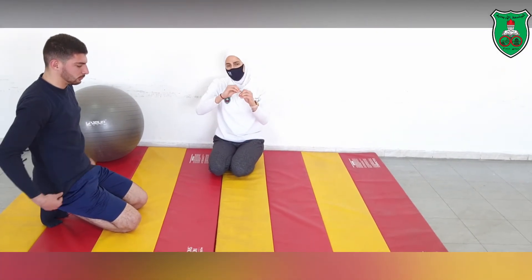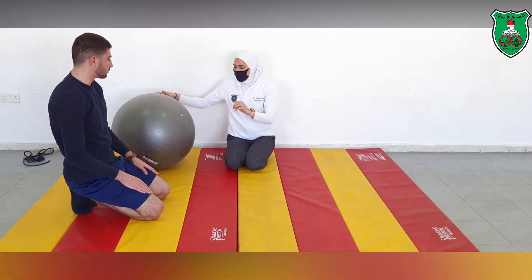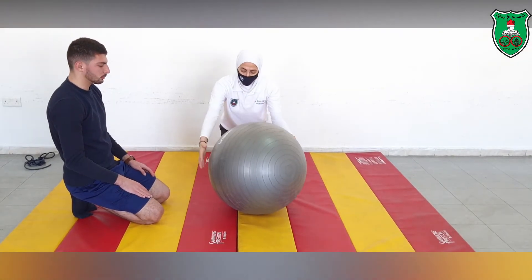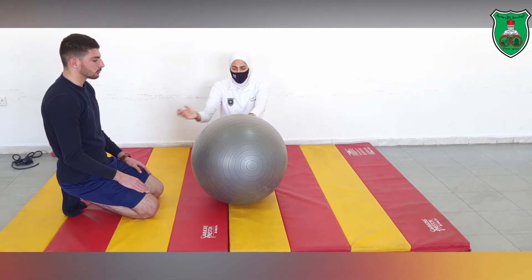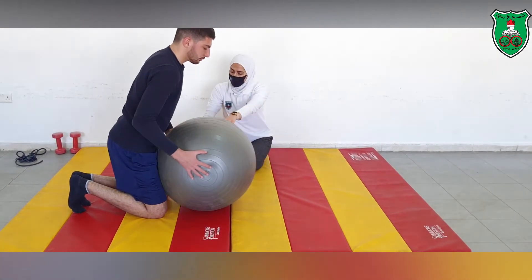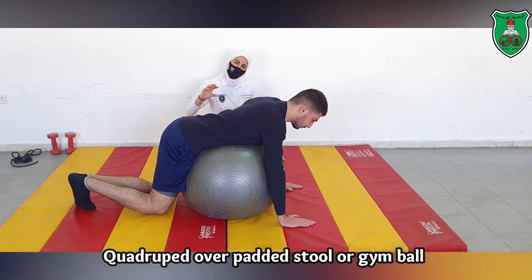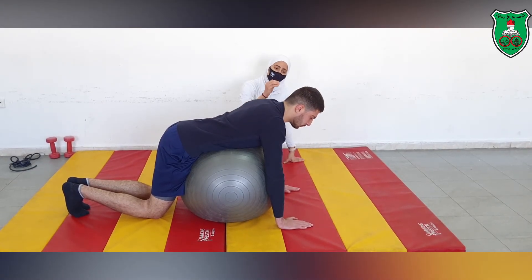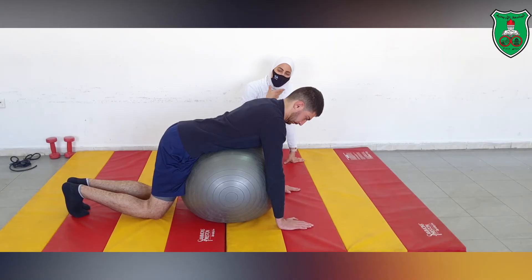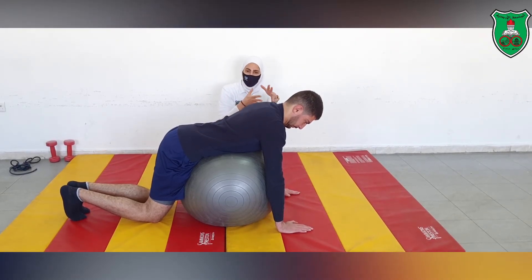When the performer is able to complete all the progressions of limb loading, we can change the level of support. Having done all exercises from prone, we now apply them from quadruped. A medicine ball or gym ball can be used, selecting the size appropriate for the performer. The quadruped position is a lesser level of support, so it is more challenging. The performer must maintain the neutral position of the cervical spine by tucking the chin in, and all limb loading variations used in the prone position will be repeated from this position.